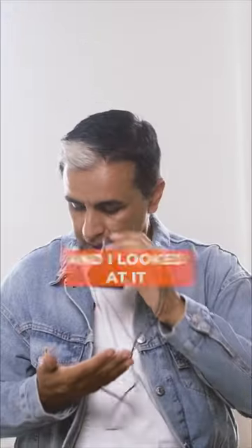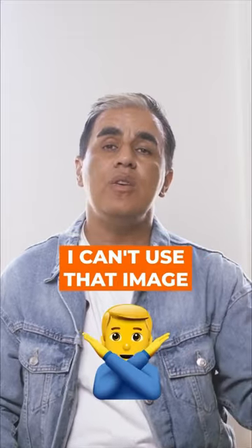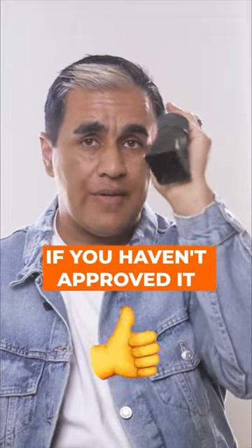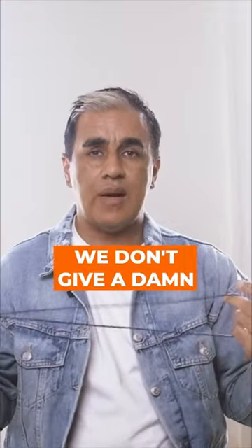But had I used one of these and looked at it, I would have zoomed in and seen that one of Jordan's eyes was half-closed. I can't use that image. This tool is going to save you. Do not call any shot if you haven't approved it through this. You really shouldn't spend more than 50 or 60 bucks — anything after that, you're just paying for branding.